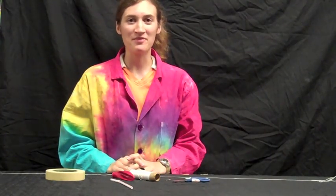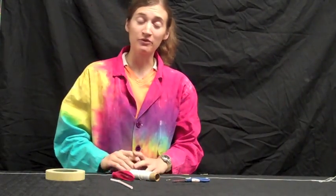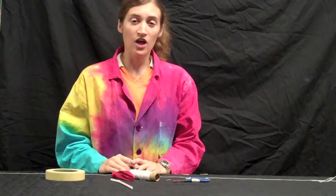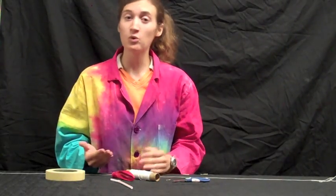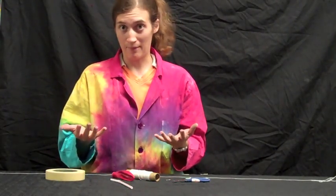Hi, I'm Erin from the ScienceSoft Center team here at the St. Louis Science Center, and we're going to make a little rocket. The real rockets that NASA uses use Newton's Third Law, which says that for every action there's an equal and opposite reaction, or for every force there's an equal and opposite force.